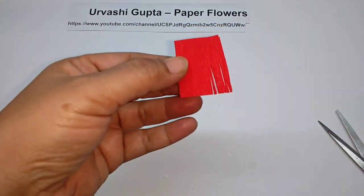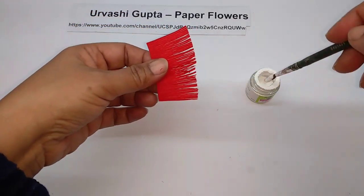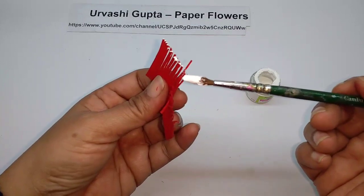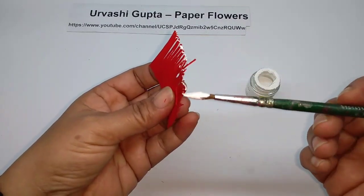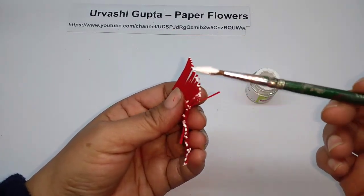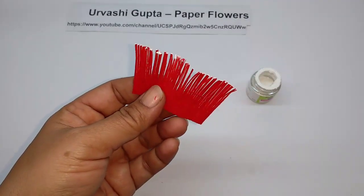So I will just cut the entire piece. Now take the white acrylic paint and just lightly put it on top of each of these strips like this, and then let it dry.